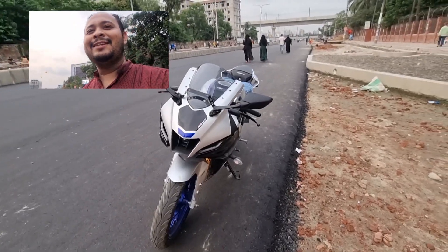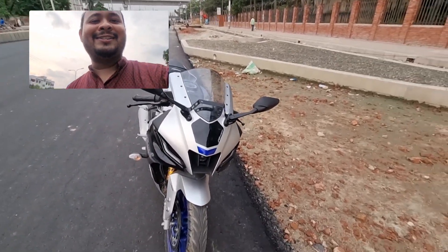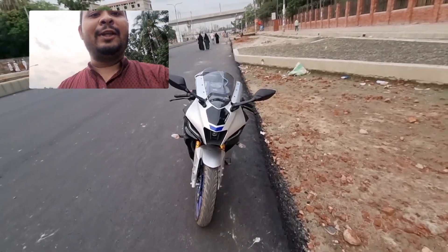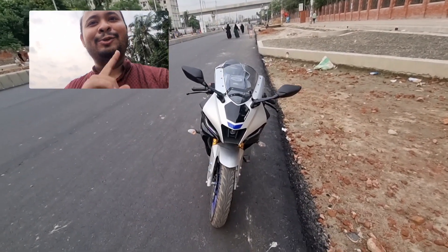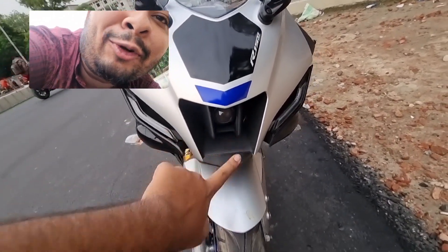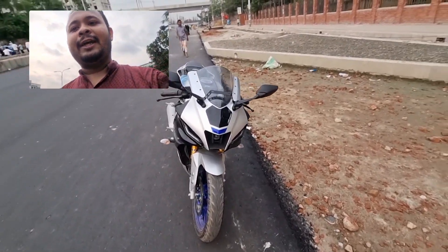So, as you can see here, this is a brand new R15 M. Let me walk you around the bike — look at the front. I've seen the front seat and the light. The front seat looks pretty, and the light is very small and very nice.